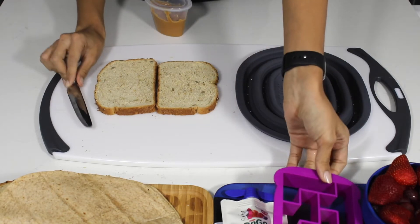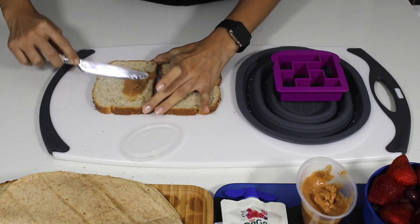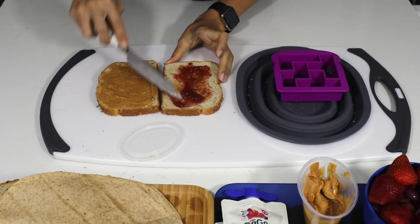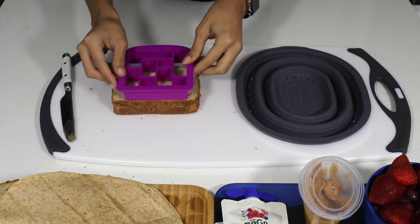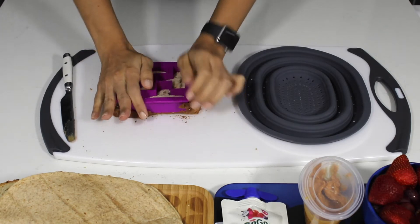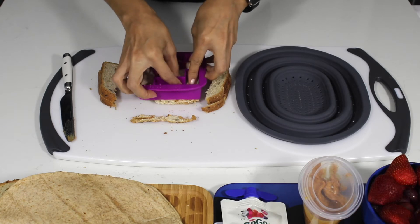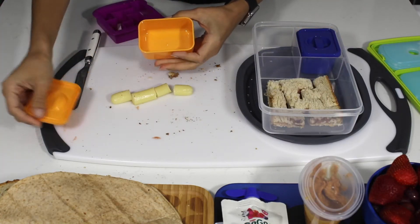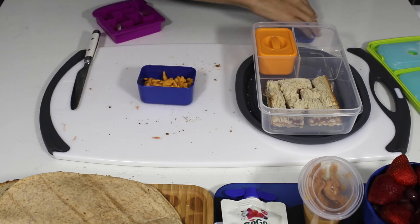My first meal is peanut butter and jelly. Sure, there's nothing outstanding about PB&J, but your kids will love this version made into a puzzle. All you need is one of these little gadgets, and you can place it all in one piece or mix them up so your child can put it together before they eat it. I use organic dry roasted peanut butter with sea salt. When it comes to jelly, you should actually pick up jam instead, because it's made with crushed fruit instead of the juice used in jelly. You can also look for organic and/or low sugar options. Because the sandwich is sweet, I like to balance it out with savory snacks — in the small containers, I'm adding Horizon organic cheese sticks and Annie's cheddar bunnies. These are also organic and don't have any artificial flavors or colors.